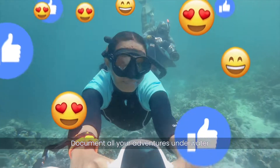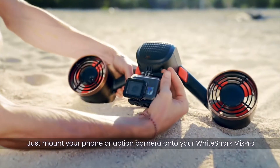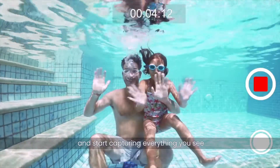Document all your adventures underwater without having to purchase expensive underwater filming equipment. Just mount your phone or action camera onto your White Shark Mix Pro and start capturing everything you see.